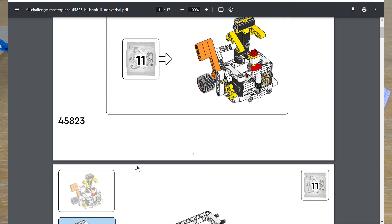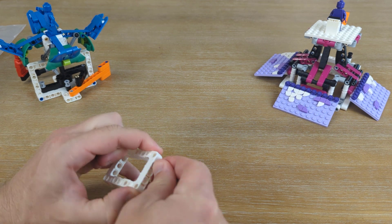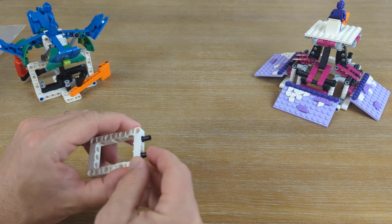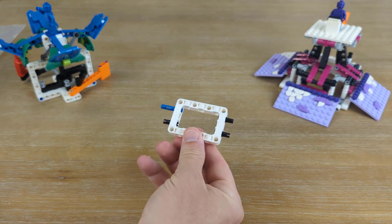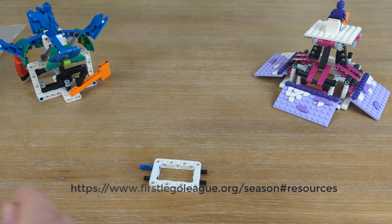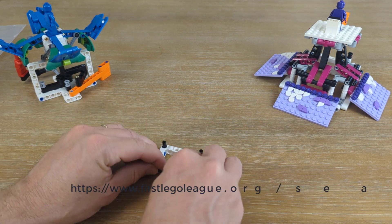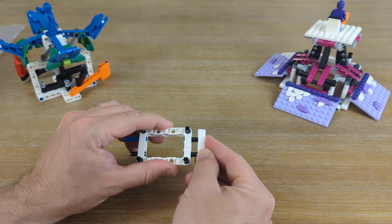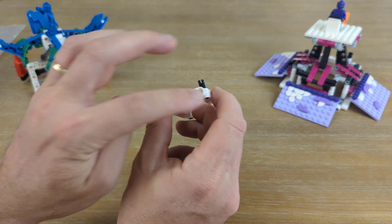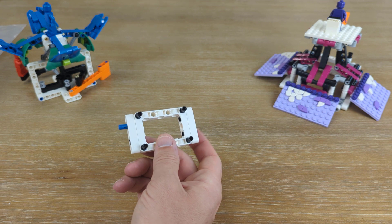Bag number 11 has no extra pieces. The very first thing we'll do is put out one of those white squares and add a couple of Technic connector pieces. Those go on the right side, and then on the other side we add a blue connector piece as well as another black connector piece. We'll lay this down on the table to get some leverage, and put four connector pieces into the corners of our rectangle facing up. Then we add a white beam on both sides, leaving a gap on each side so it lines up just right.